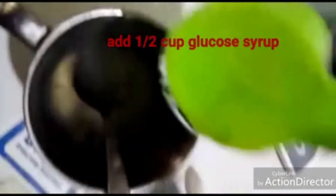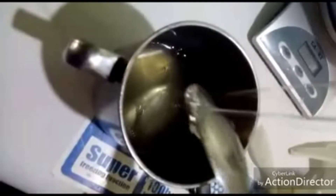Add your half cup of glucose syrup to the gelatin and water mixture, then further mix it very well until you have a clear liquid solution. Having done that, just make a well at the center of your icing sugar.